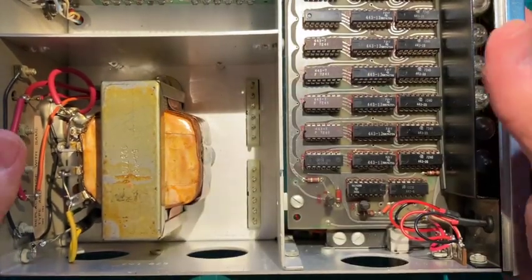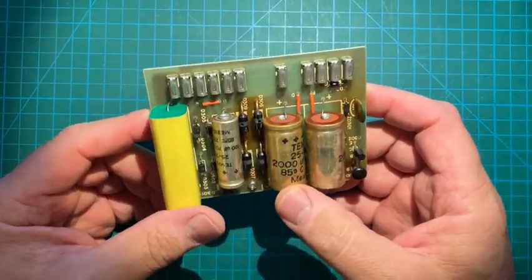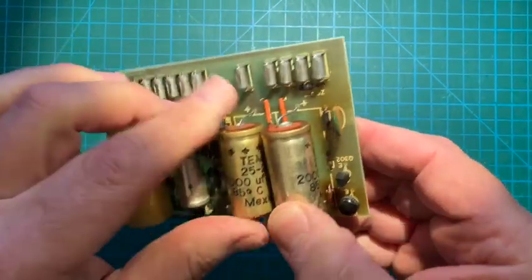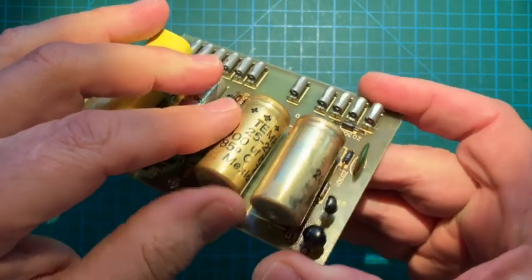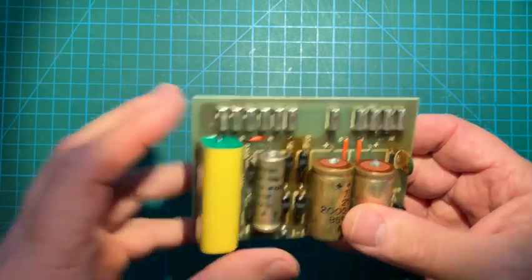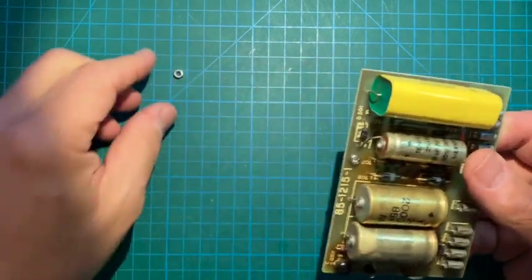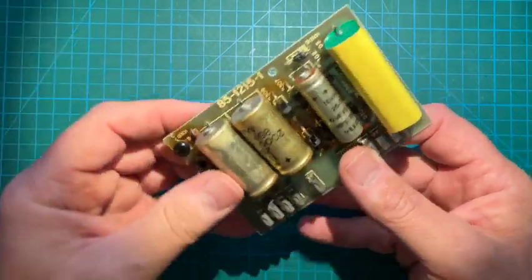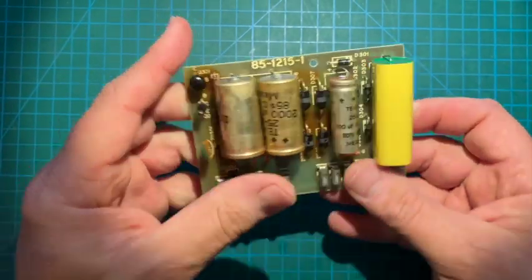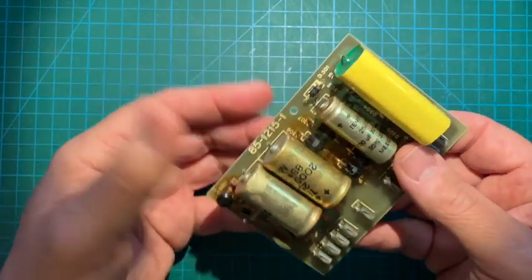We'll put aside the unit for now and have a closer look. Looking at the schematic as well as the board, we have a couple of 2000-microfarad caps — these are going to be low voltage, like 15 volts or something, although the Heathkit manual never really calls out voltage specs. These are the 8-volt unregulated output filter caps. And then this one here is 170 volts — this is the unregulated plus or minus 16 volts running some logic. Those are the only three electrolytics in the whole unit.